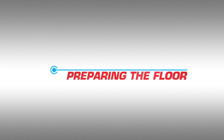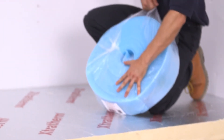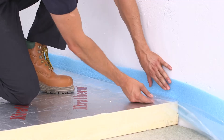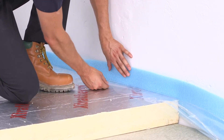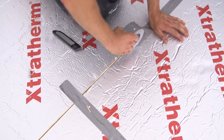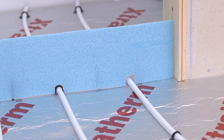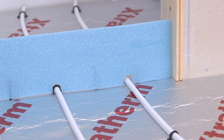Preparing the floor. An expansion strip is required to accommodate expansion that occurs within the screed as a result of it heating up. This strip should be fitted around the room's perimeter and taped to the membrane. The joints must then be securely taped over. Extra expansion joints may also be required at doorways and large floor areas.